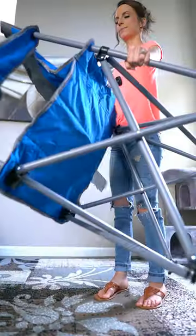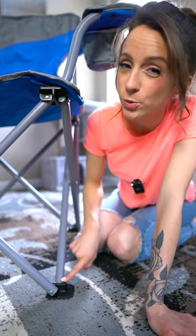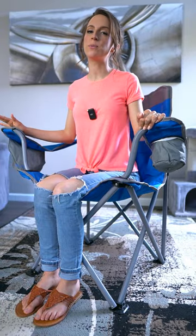This is my new big and tall chair by Coleman and look how easy it is to open and close it. It feels really strong and sturdy and because of the extra wide feet this thing is very stable and it can hold up to 600 pounds.